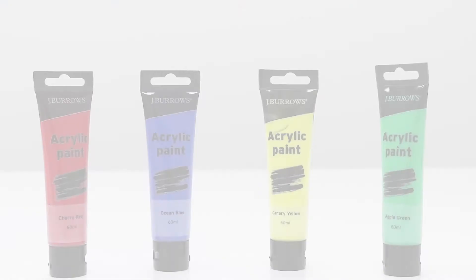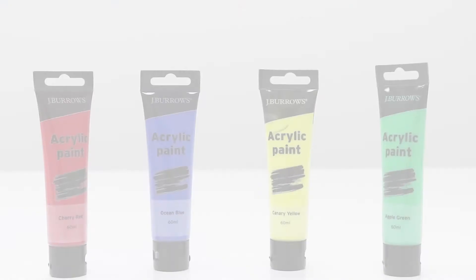Perfect for a variety of environments, this Jay Burrows acrylic paint is great for your next piece of art. You can pick it up from your local Officeworks or purchase it online today.